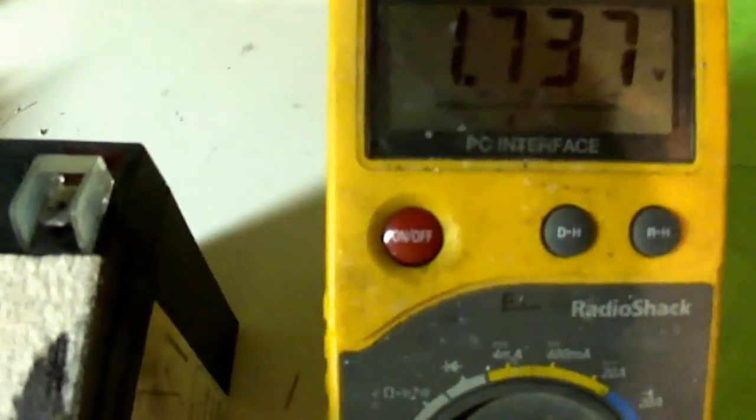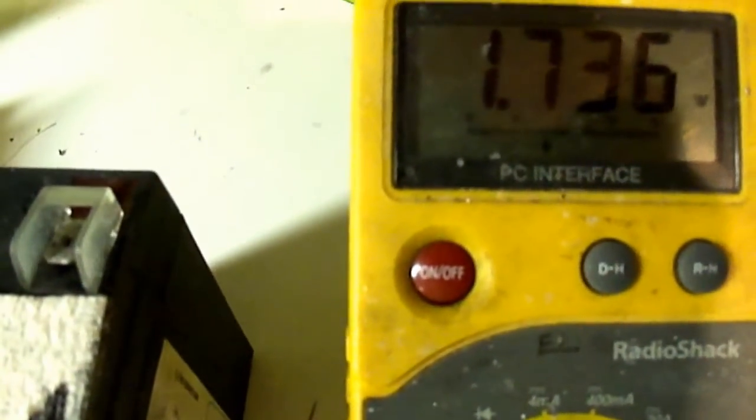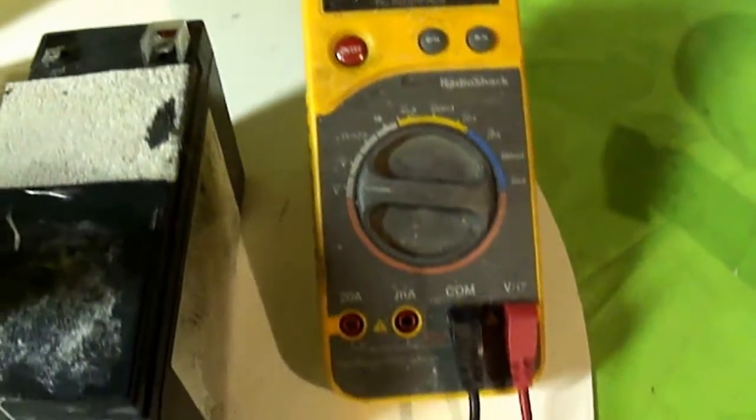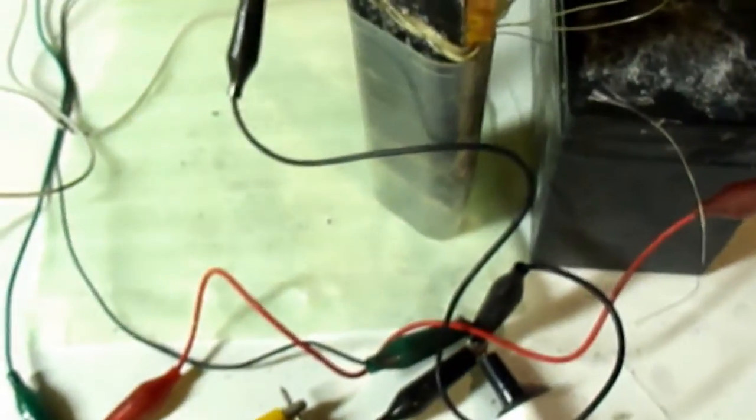These are about four days old and we're looking at 1.73 volts that it just sits at.